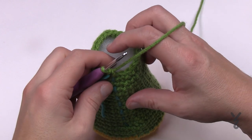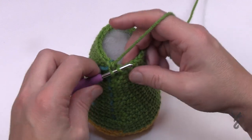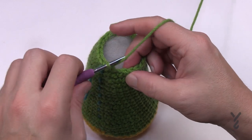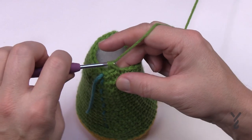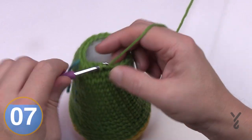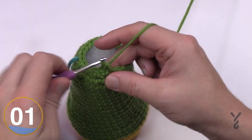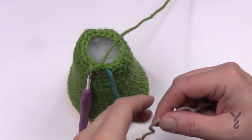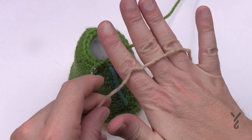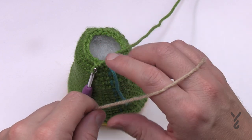Round 27 is our last decrease with this color, then we're going to change colors at the end. Single crochet the first two together, then do one single crochet in each of the next two — 1 and 2 — then single crochet the next two together and single crochet the next two on their own. Please do this all the way around for round number 27. I prefer the color lace for skin — Caron One Pound in lace — you can choose any skin color most suitable for you.